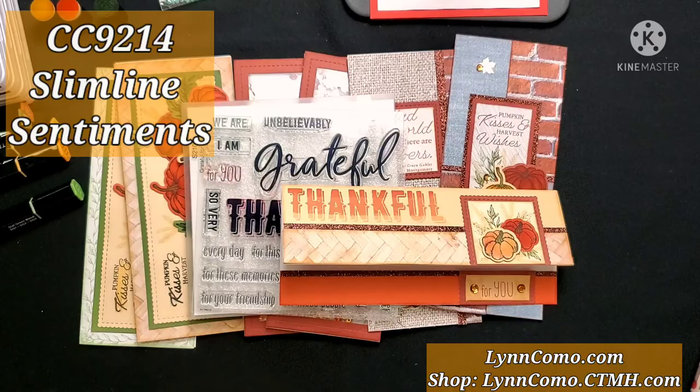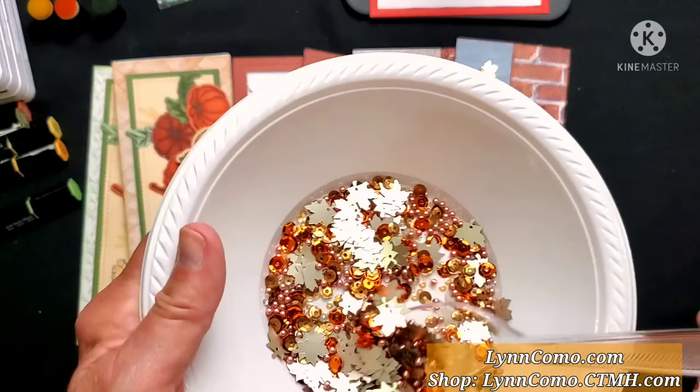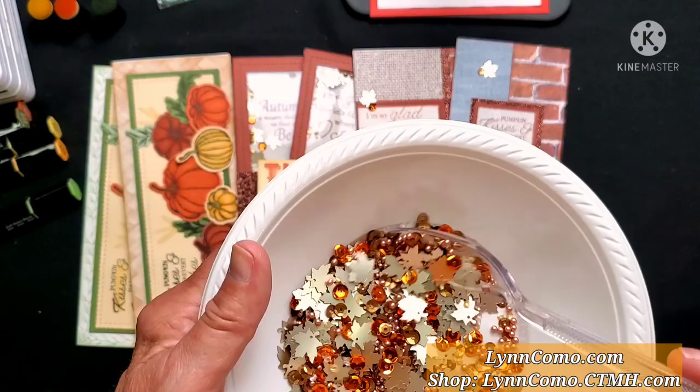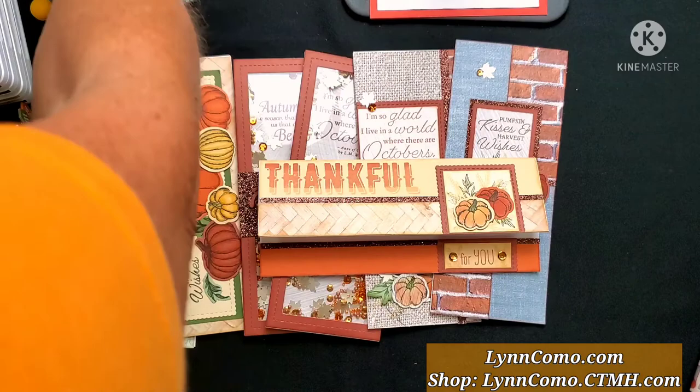Did you notice these sequins? If you're doing the scrapbooking kit with me for Pumpkin and Spice, you'll also be able to use the same set of sequins for our shaker and these cards. These are loose sequins with some pumpkin and shortbread colors, some little balls, and those beautiful silver leaves. We'll be using them on our cards as well.